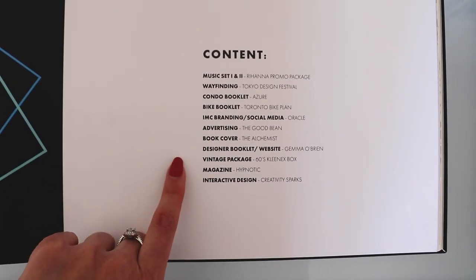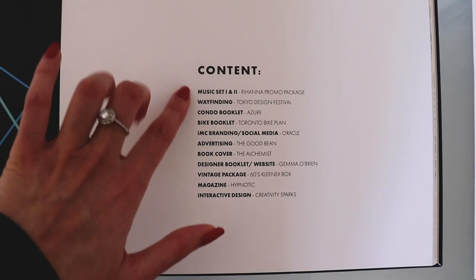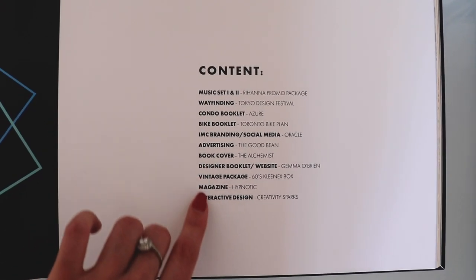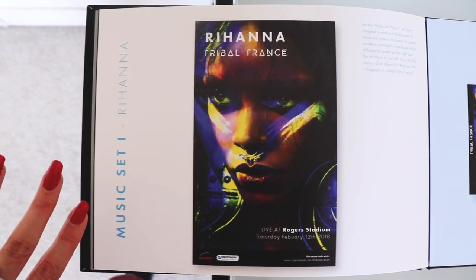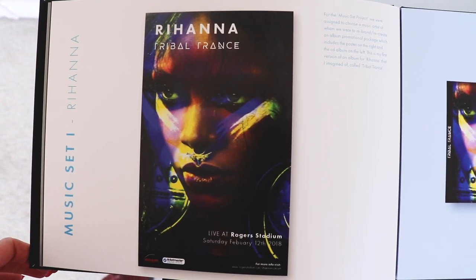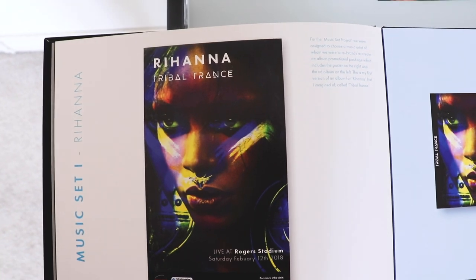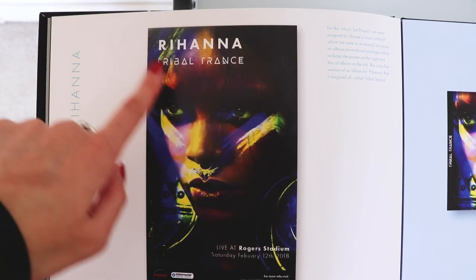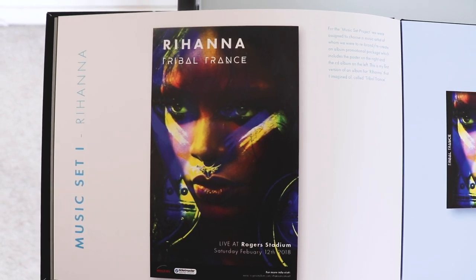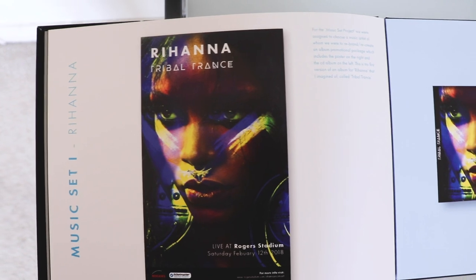Then here's my content page. I didn't number the pages — that was just a personal choice. I wanted to just show them all my projects laid out. The first project is the music set for Rihanna, and I had a lot of fun with this. It was my second or third semester project, still one of my favorites because I got to experiment especially with Photoshop — I really got to push my boundaries.